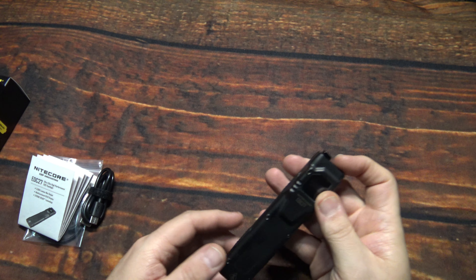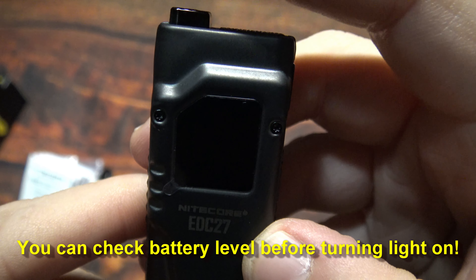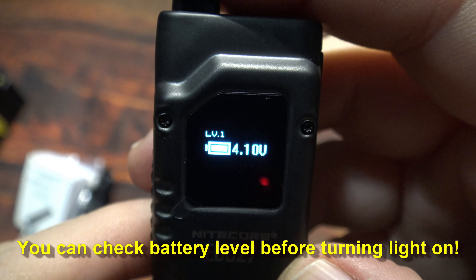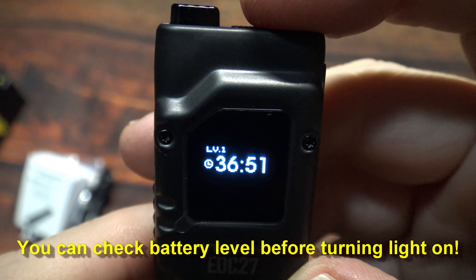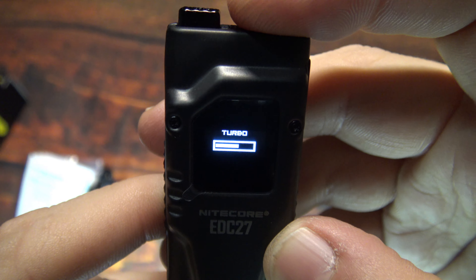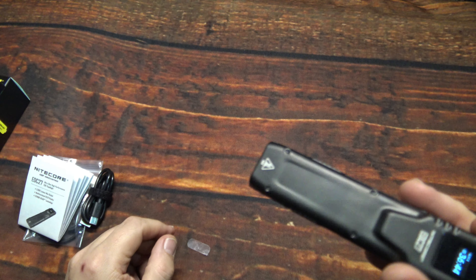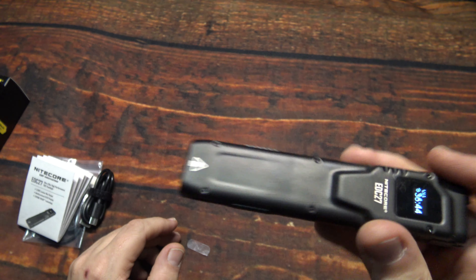So now we're going to go over the display one more time. At any time you can half press to see it — you can show the battery level as well. Once you turn it on, it tells you how long it will run at each particular light output. Turbo, of course, does have that countdown like I mentioned. You don't need turbo for long periods of time — it will automatically cycle down, as using it too long will drain the battery quicker.